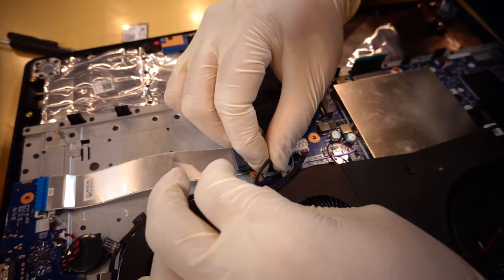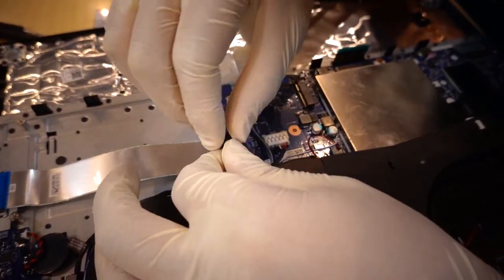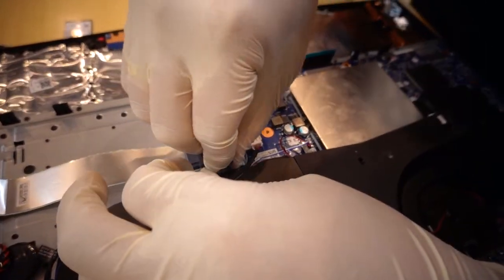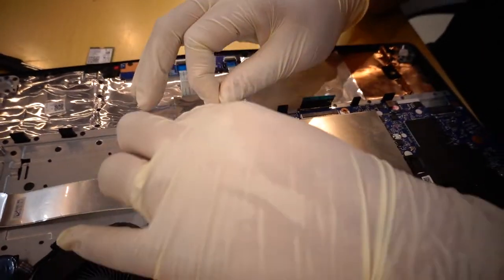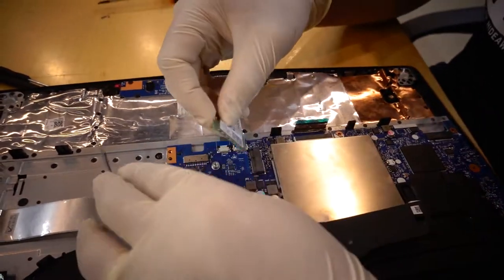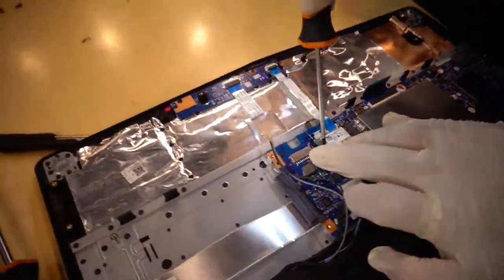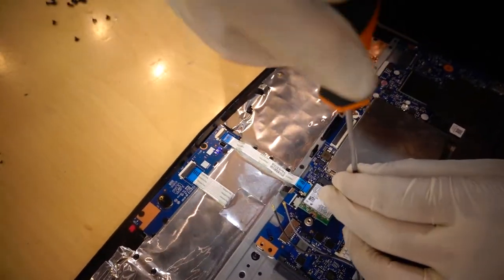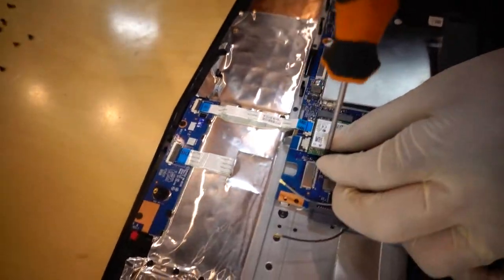This too is a fan. This is the RAM card — connect the RAM card, just push, and use the driver. Connect the antenna cables as well. It's easy.